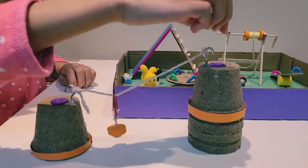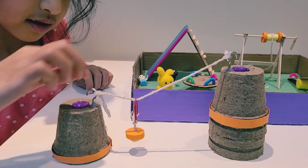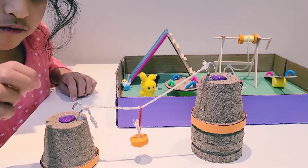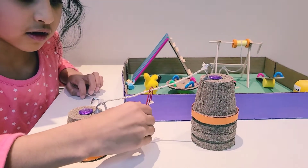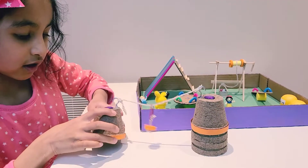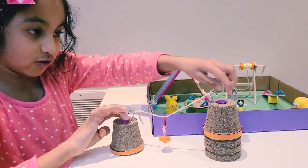I used a screw, string, some foam, a paper clip, and cardboard flower pots. I used a glue gun to glue them together. You can decorate if you want. Here I used paper to cover the sides and some jewels on the top.